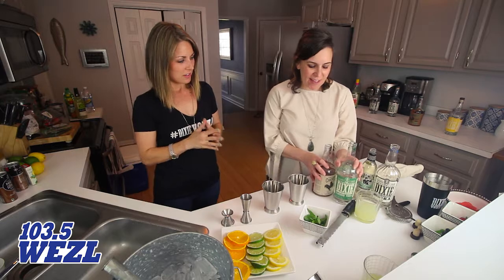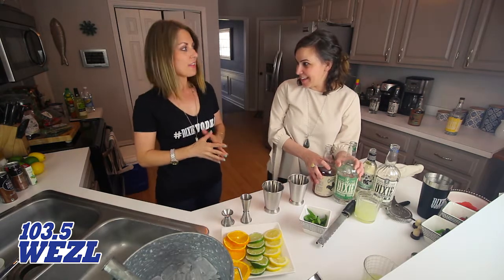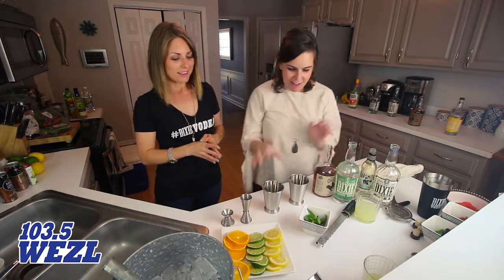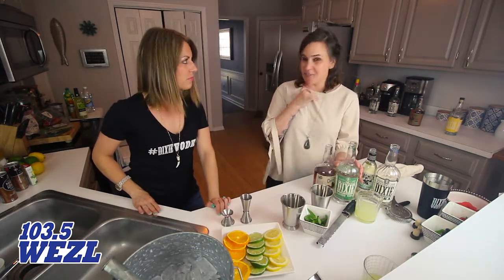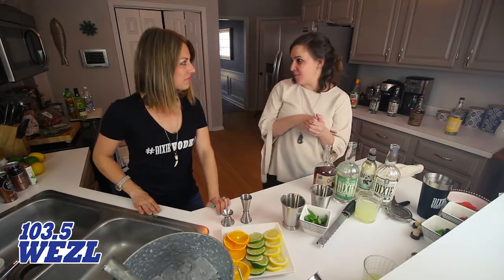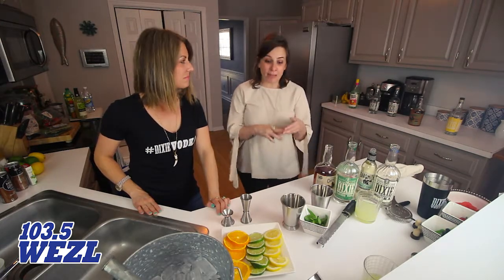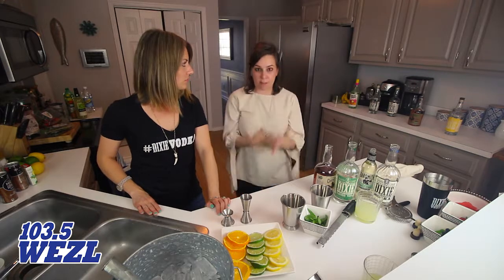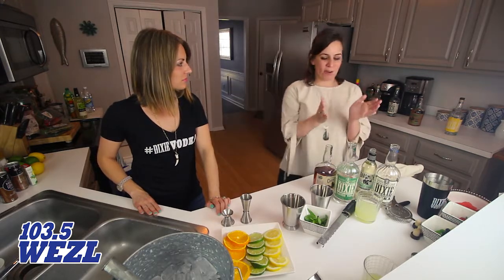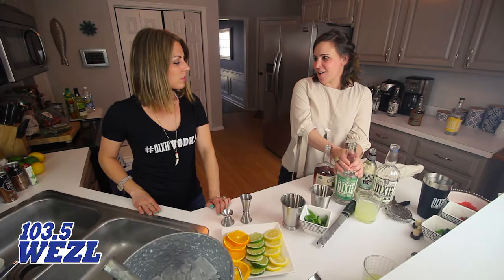It's the Kentucky Derby this weekend and there's nothing better than a good julep. Fortunately for us, we have Dixie Mint Vodka. It's already infused with the mint, so instead of muddling and that laborious process, we are going to use our mint vodka.